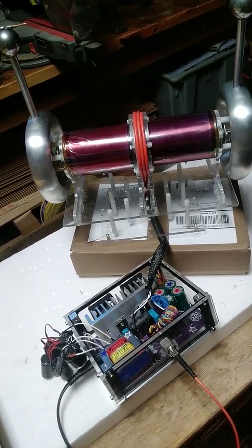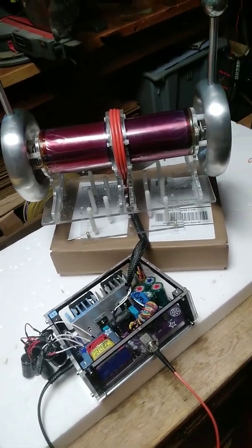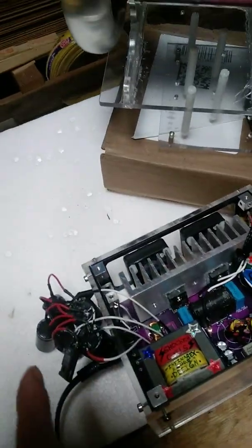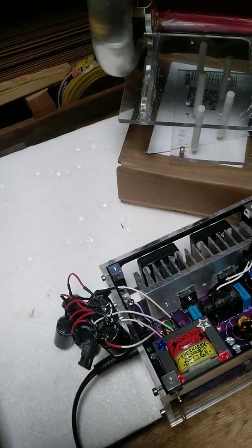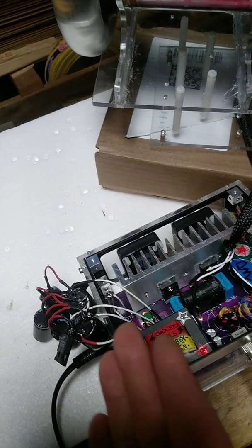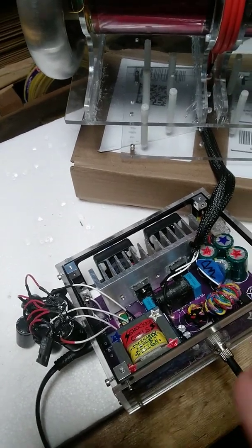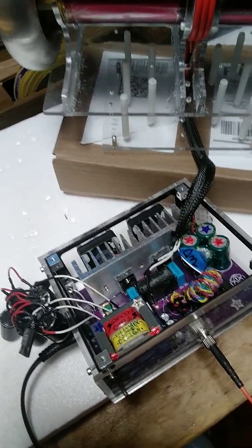After wanting to throw this damn thing out the window, I got it looking like something. This big blob you see sticking out here — that's a bunch of capacitors with two rectifying diodes; they're one-way valves. This is called a voltage doubler — it doubles the voltage and rectifies it, taking AC and turning it to DC, bumping my voltage up.